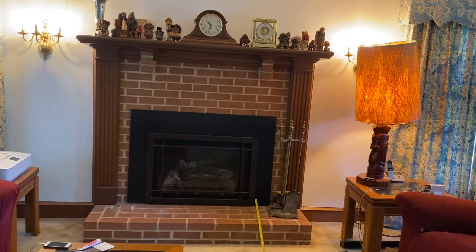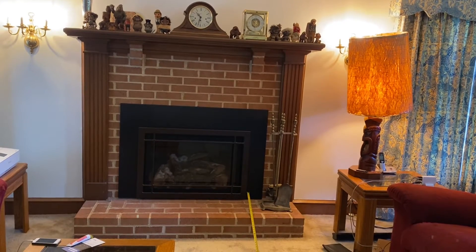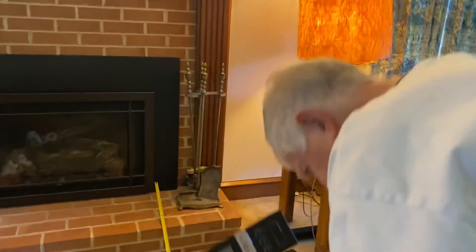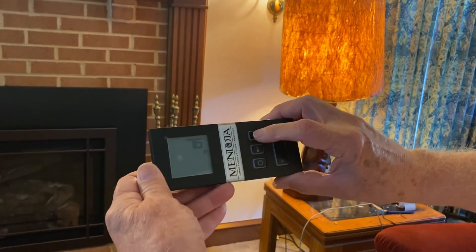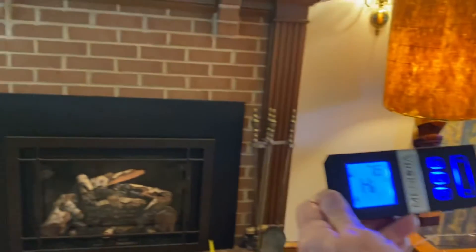The fireplace does not go on with a short press from that distance. Let's try it from 6 feet — moving forward now. From 6 feet, it goes on.